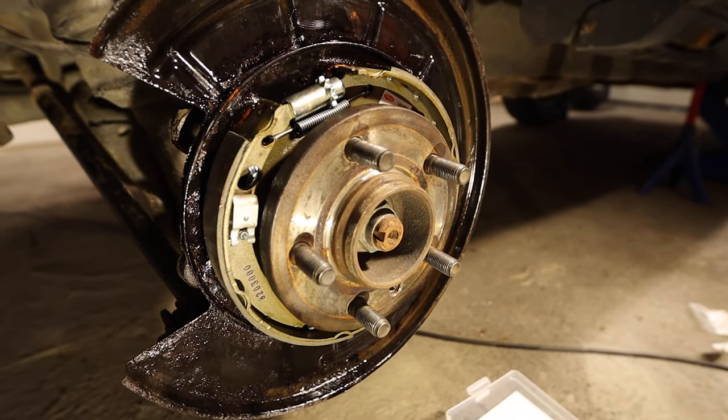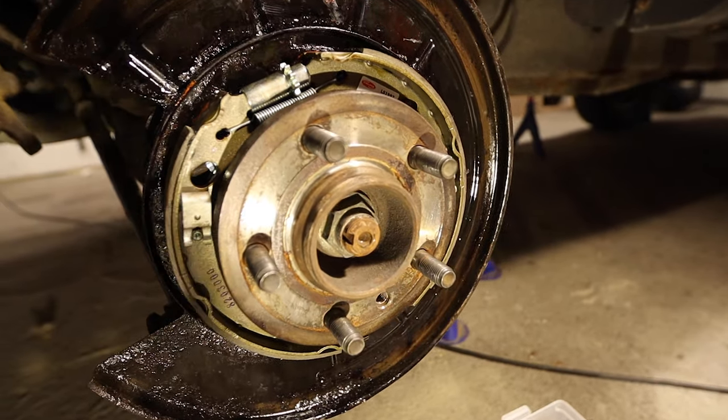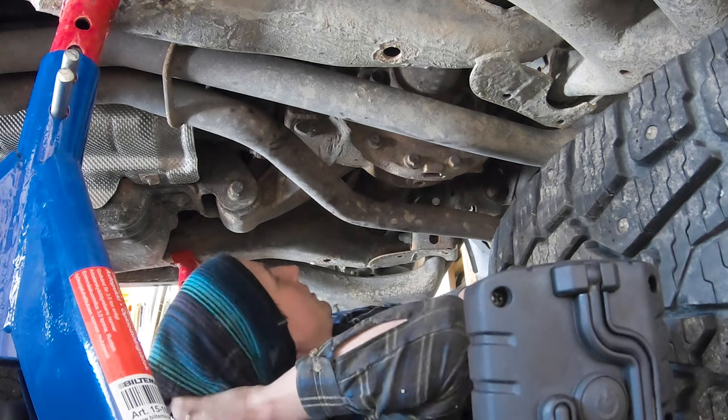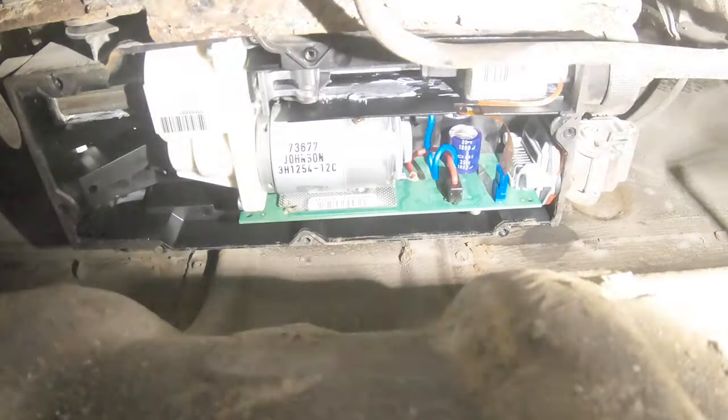It was a bit fiddly to get the discs and handbrake shoes on, but I'm glad that's done. Once this is on, I can start looking at getting the EPB module to work again, because I think I need to go and open it up.